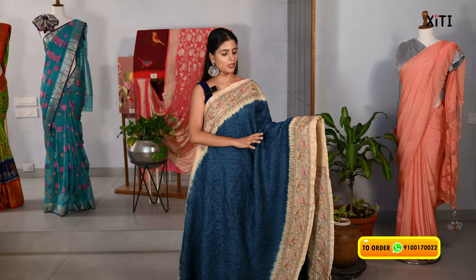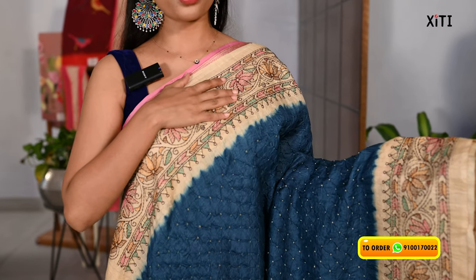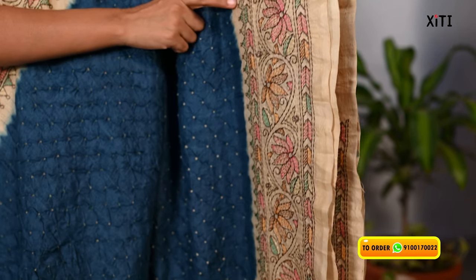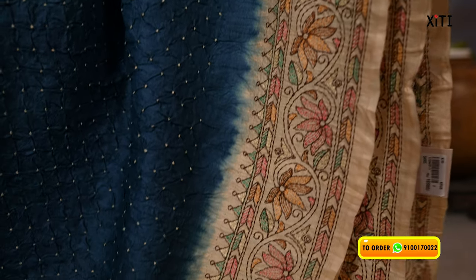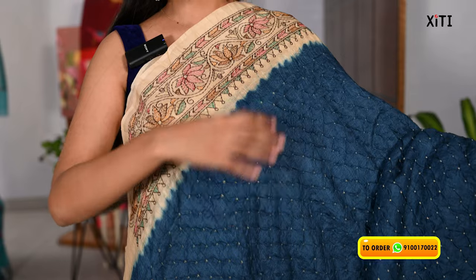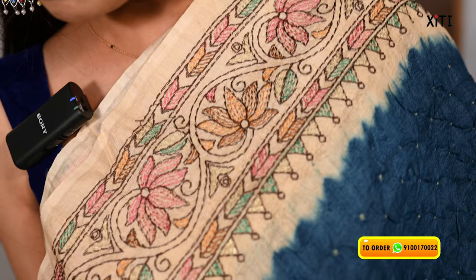The next variety is the Tussar Bandhani. It's a pure Tussar with a peacock blue and half white combination. Pure Tussar with bandhani pattern. The borders are 6 to 7 inches — half white borders with colorful threadwork. Floral and creeper pattern. Two sides have leaf and temple style. Same threadwork borders on the body part too. The fabric is pure Tussar fabric.